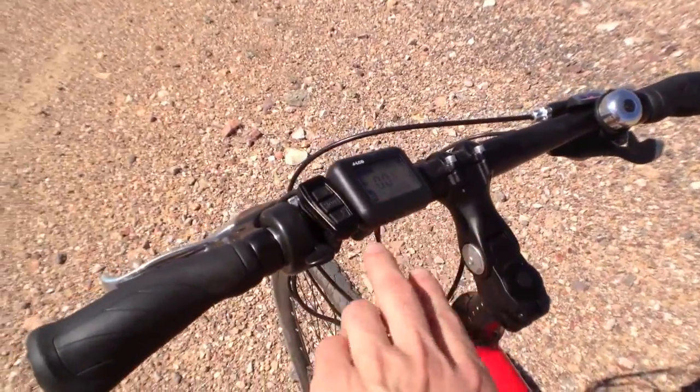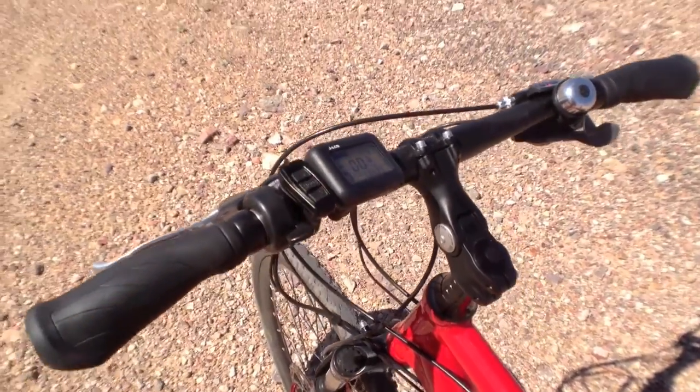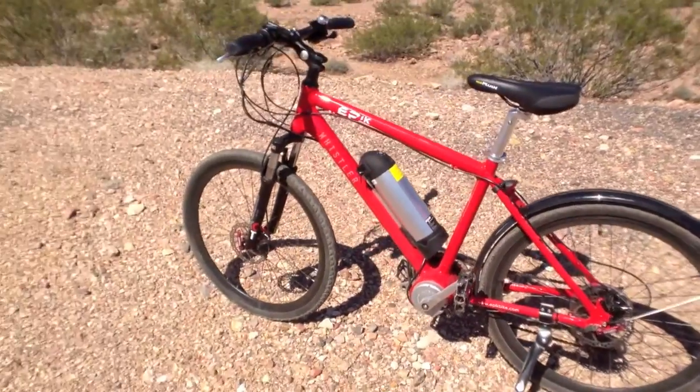I've actually seen very similar LCDs to this before, where you can change the mode on the fly. It all works okay — it's sort of entry-level stuff.